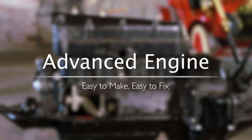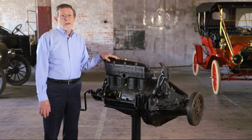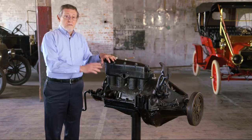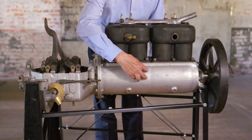When the Model T first appeared in 1908, it had one of the most modern engines available on any car. There were two things about this engine that made it really modern. First was that the engine block and crankcase were cast as one piece. Most cars of the time, like the Model T's predecessor the Model N, had the crankcase and the cylinders cast as separate pieces and bolted together.